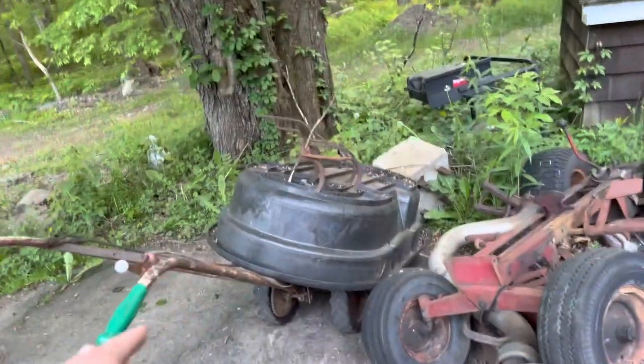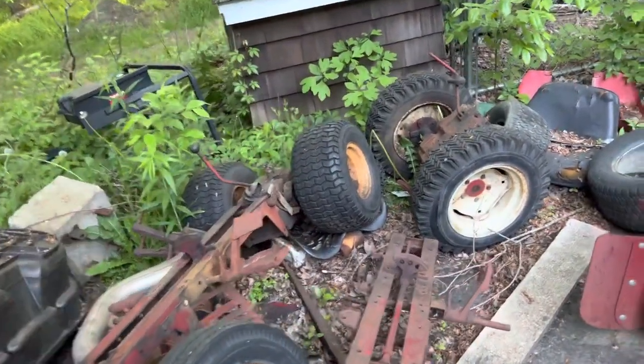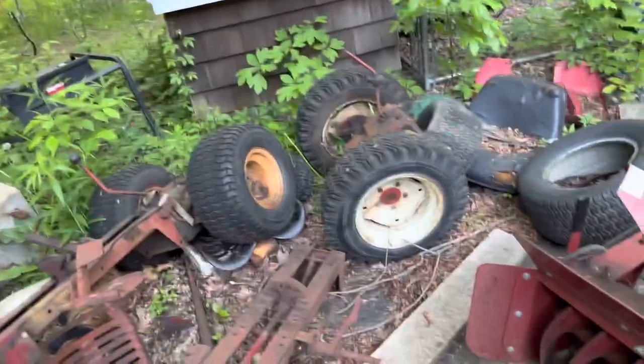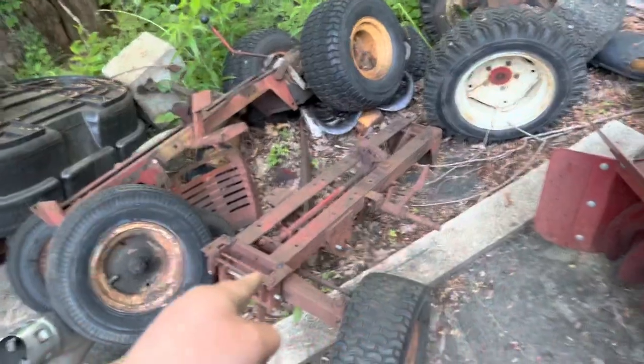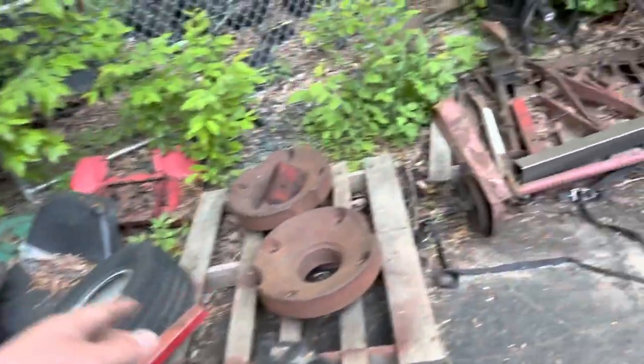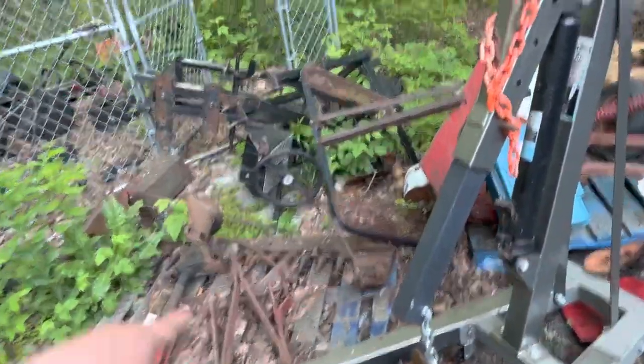Starting on this side, Plant Junior Super Tuffy is still here. There's my 1257 frame that I have to work on at some point. There's a nice pan seat — I've been looking for a pan seat. There's a C100 frame, vertical shaft snowblower, a bunch of random junk. Wheel wage from the Farmall, sickle mower from the Farmall.